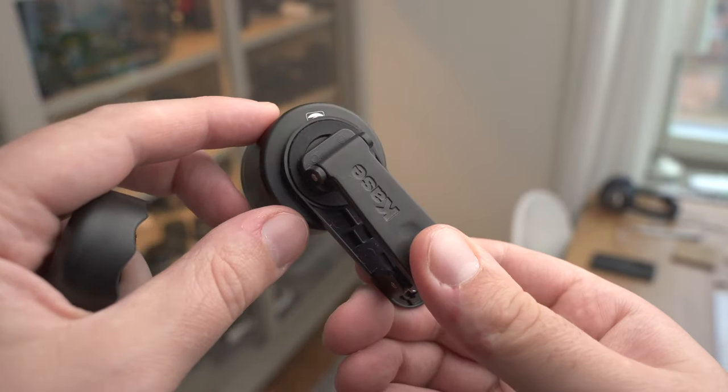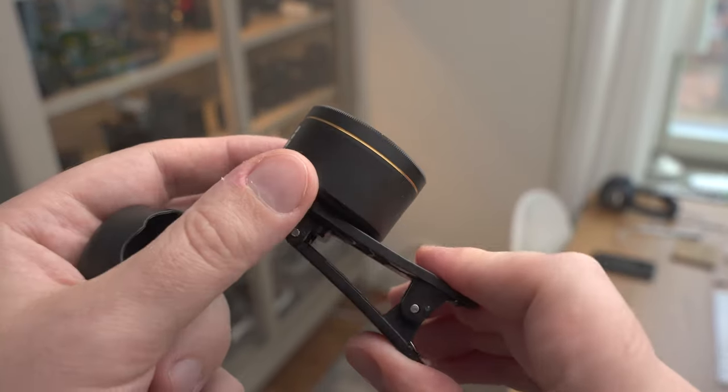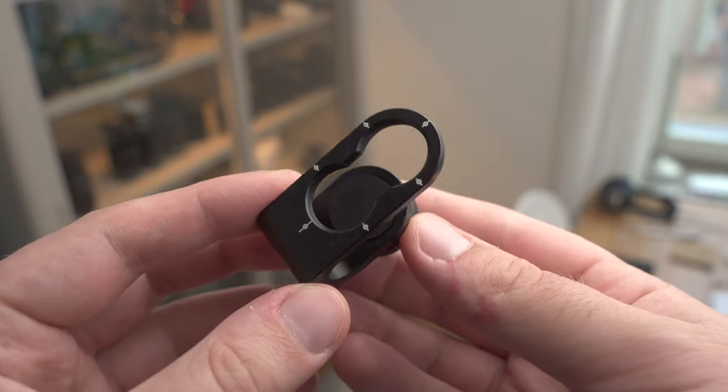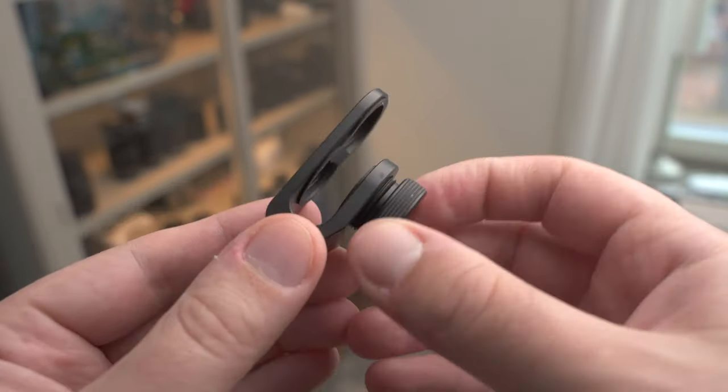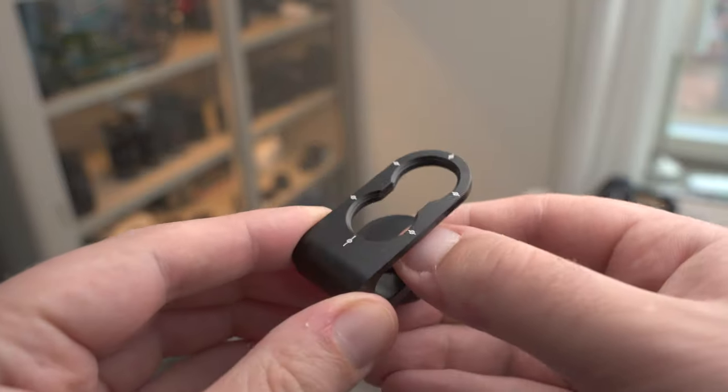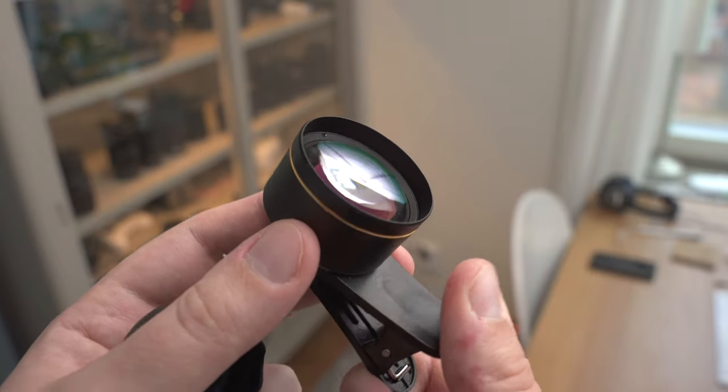It comes with two different ways to attach it to your phone — either this clip or you can also use this clamp. I prefer the clip because it's much easier to take off the lens and to reattach it whenever you need to.